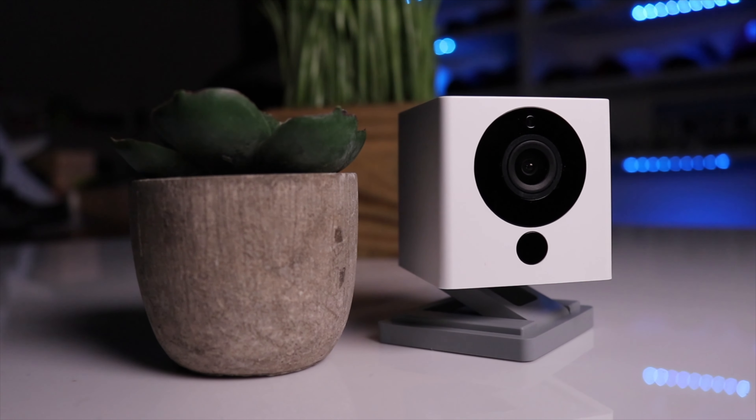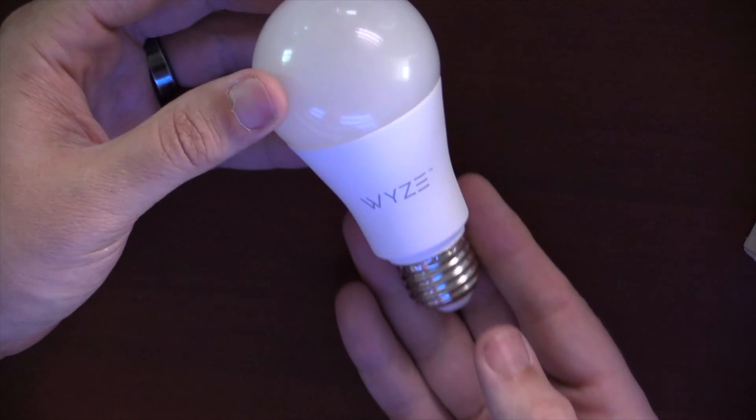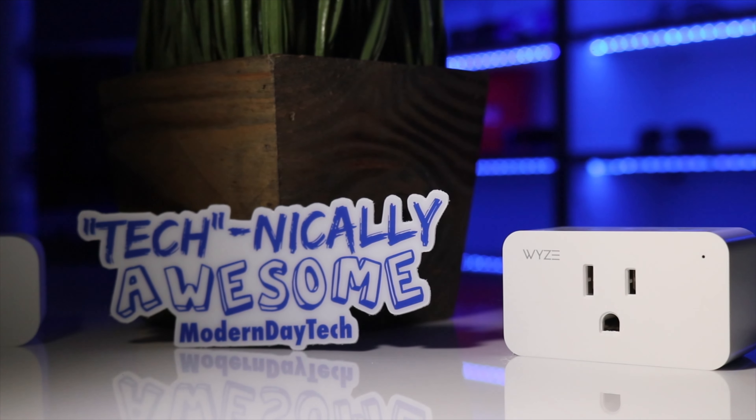Wyze really made a name for themselves with a $25 home security camera — not only was it cheap, but it's also decent quality. Then they did it again with the Wyze Bulb, the Wyze Sense, the Wyze Plugs. Today we're gonna look at the next line of cheap home automation from Wyze, called Wyze Lock.